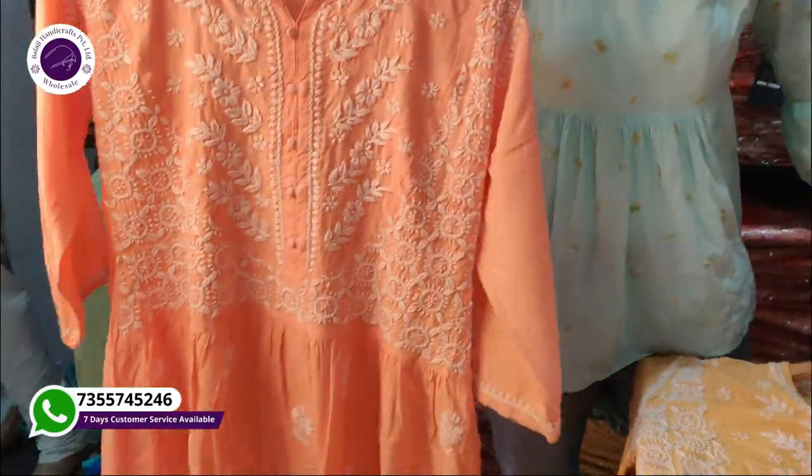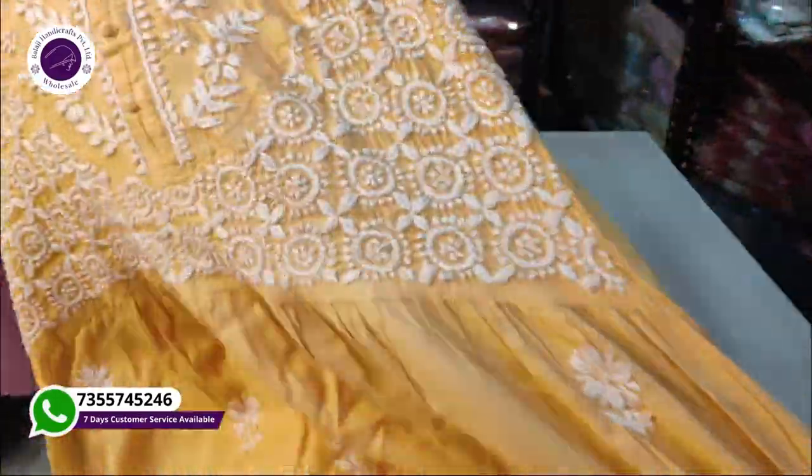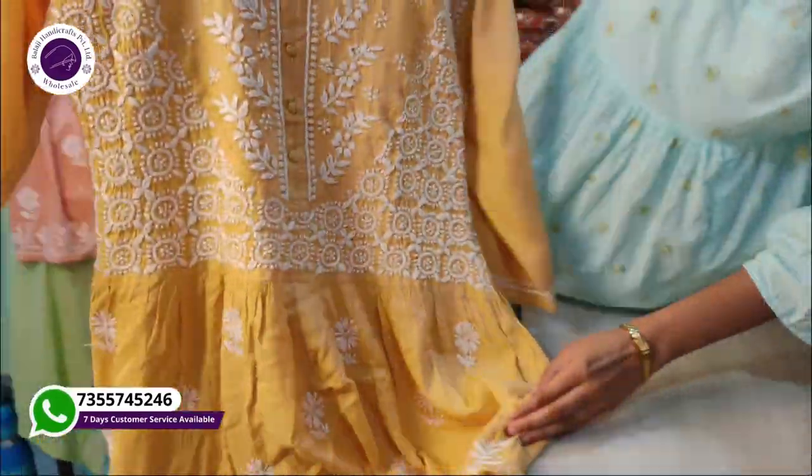We will show you one color. Look at this — mustard color. This is very beautiful. We will also make pink, yellow, and black colors. In this way, we will make more colors for this article.